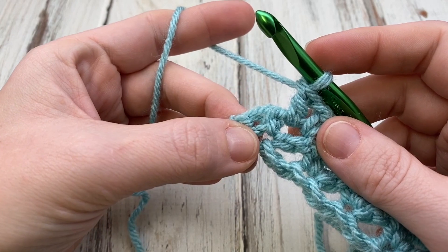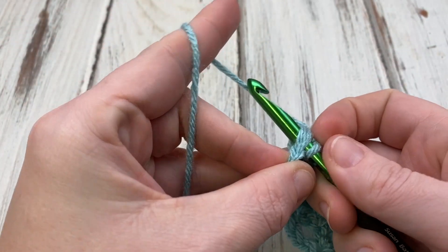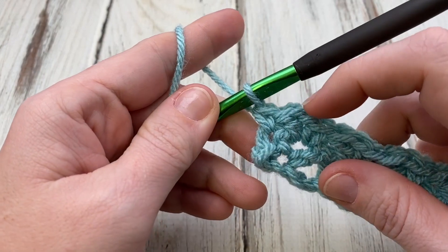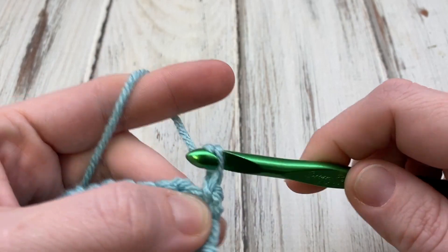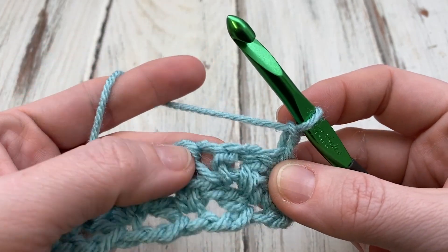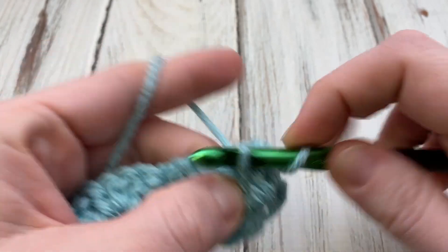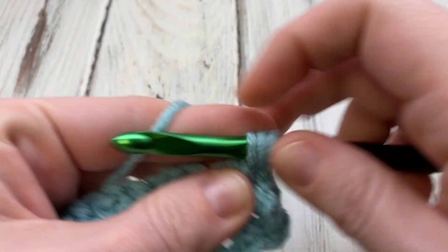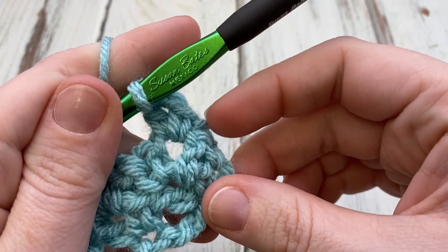Every time you get to the end of the row, end with a single crochet right here in the last stitch, then turn. Chain one, look for your chain space in the middle, skip the edge stitch, then single crochet, chain one, double crochet — and repeat the last row all the way down to the end. Work that single crochet at the end and turn.